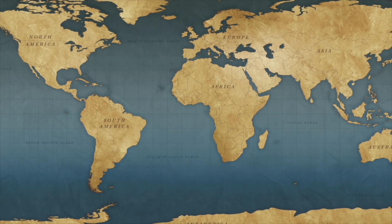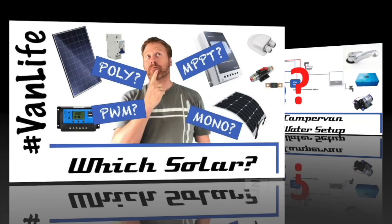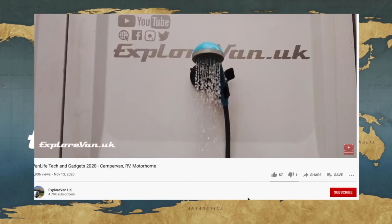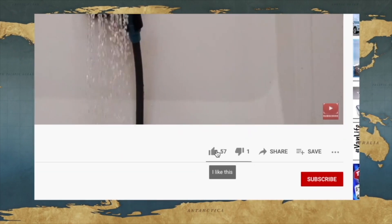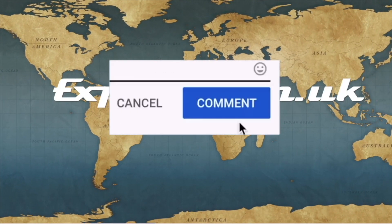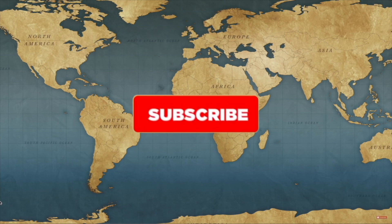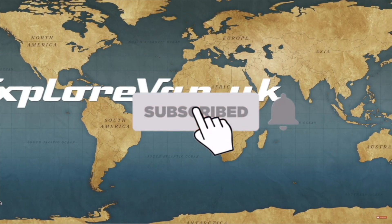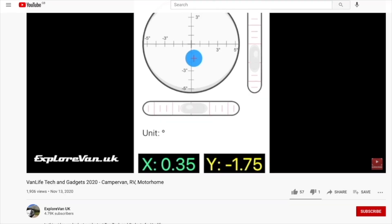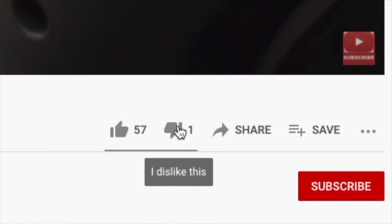Don't forget to check out our other videos on everything campervan and motorhome related, from solar to water, heating to gadgets, tyres to trips. If you like this video please hit the thumbs up — it really does help me to know what you like, and you can ask any questions or give feedback in the comments. If you want to make sure you don't miss any future videos, please hit the subscribe button and clicking the bell will give you a notification when a new video goes live.